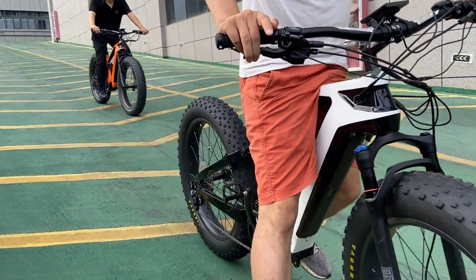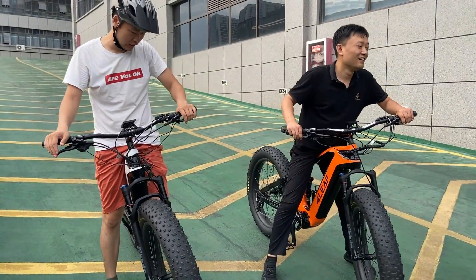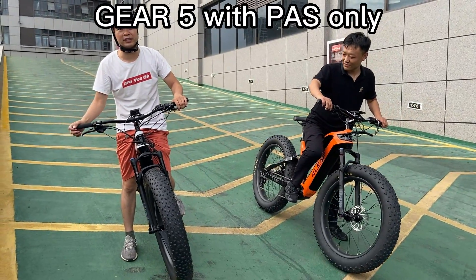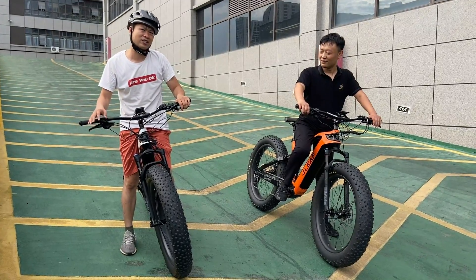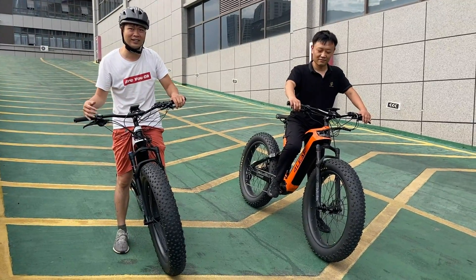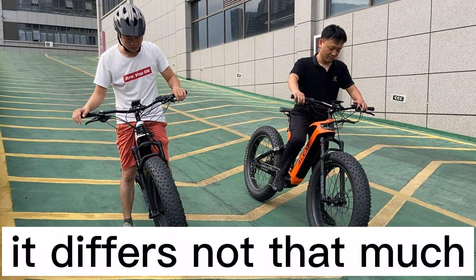Just now it's power assist 5, but we didn't use the thumb throttle — just pedaling with the power assist system. You can see it's quite hard for them, and actually not quite easy for me either.